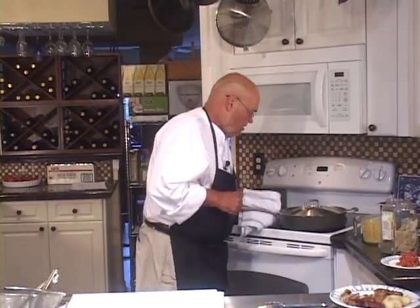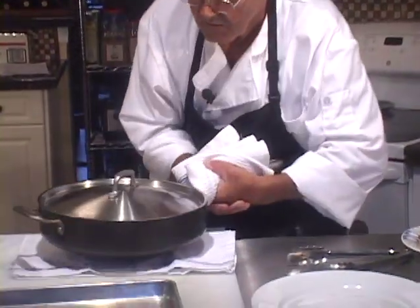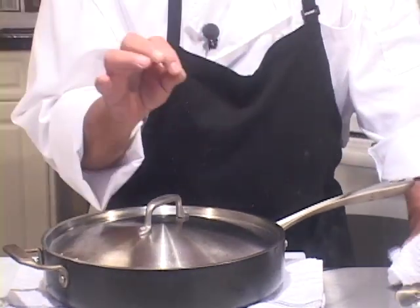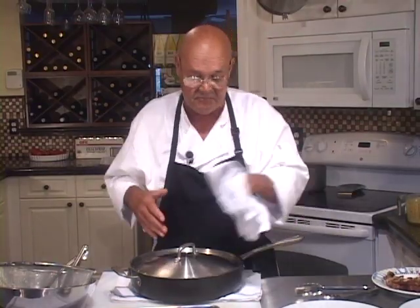The coq au vin is cooked and it's about to be finished on two plates. One thing I should mention — at the end of the last take I failed to throw the garlic in on camera, but I did throw a couple of tablespoons of garlic onto this while talking to you before it started cooking.